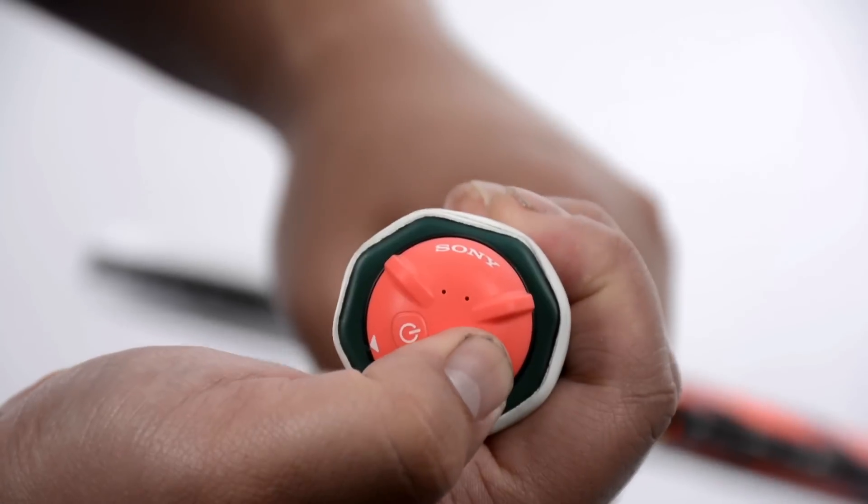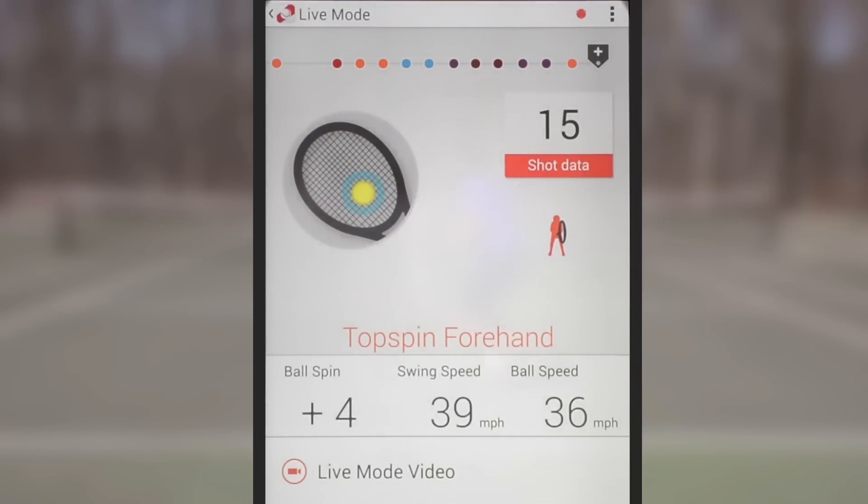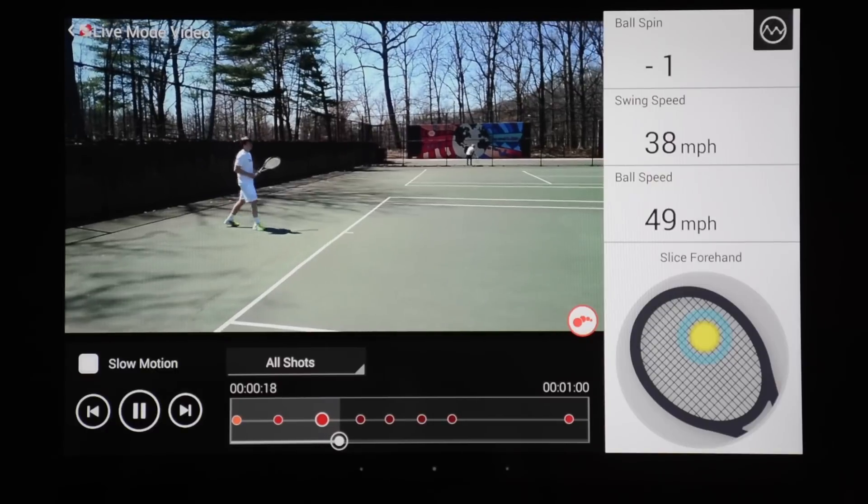Pair your mobile device with the sensor to see data about your game including ball impact on the string bed, ball spin, ball speed, and swing speed. Stats can be viewed live or reviewed later, and you can even match stats with video and live video.